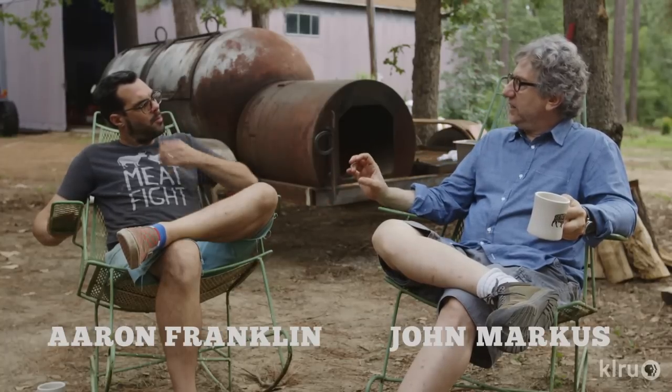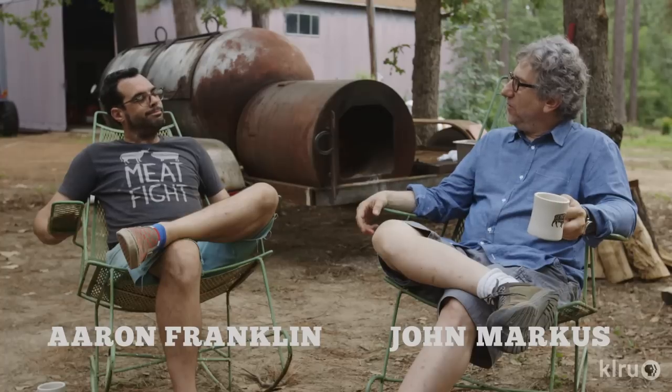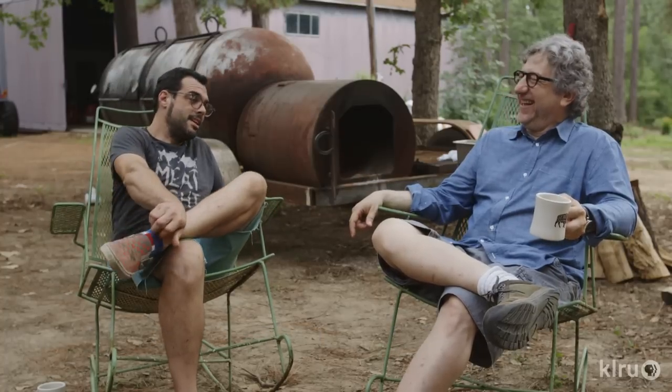What do you want someone to experience when they actually sample the bark as they take their first bite? A flood of flavors. Especially like an end cut off the flat — you could judge a whole brisket on that one bite. If it's moist, delicious, and has a lot of flavor in there, you're in pretty good shape.